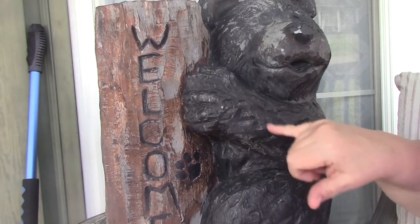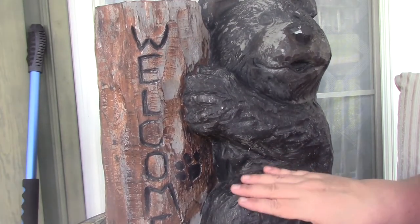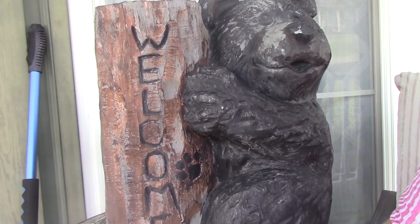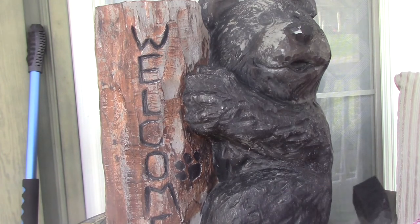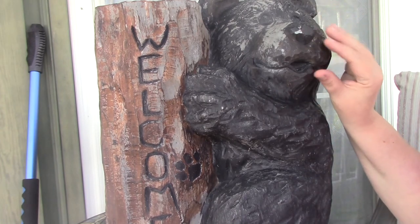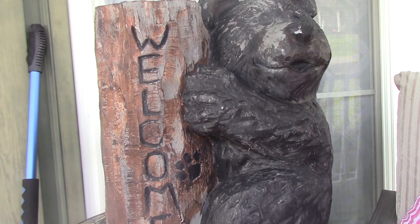Hey guys, just going to repaint some outdoor decorations. Don't throw these away just because you're down to the raw base. You can repaint these and you don't have to be talented or crafty or anything like that. This is a black bear. I'm going to give him a little bit of highlights, but we're going to start out painting the entire thing black.